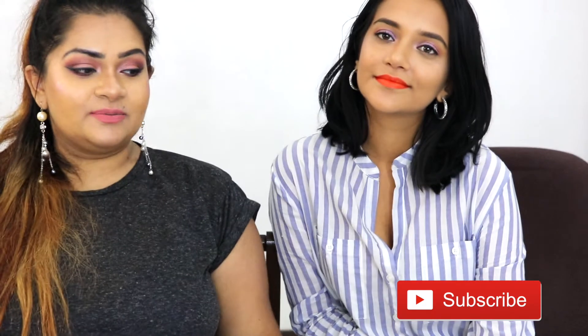Thanks again for tuning into our channel and for supporting us — I will keep saying this even on our 100th video, because we really do appreciate your support and the time you take to watch our videos. Give it a big thumbs up if you liked it and enjoyed it, and subscribe. We'll see you in our next video, bye!